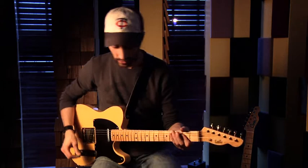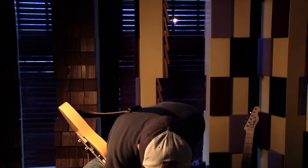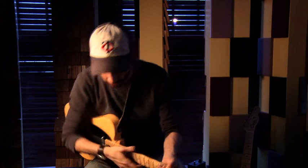Now we're going to turn the pedal back on and start bringing up the gain, just to get to that slightly unity section and slightly boosted area. That's about unity right there. Now we'll push it a little bit hotter, a little bit more into the overdrive characteristic of the pedal.